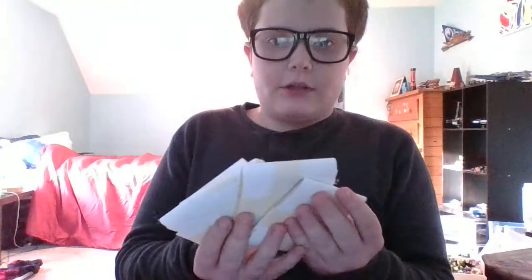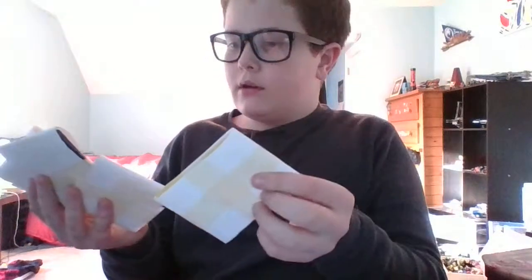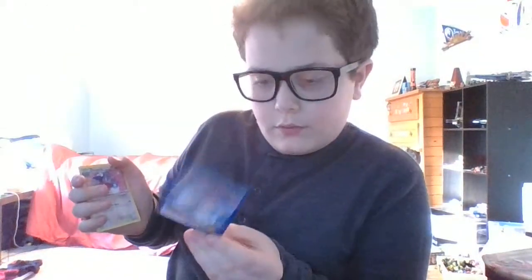Let's get into the packs. My friend has old Pokemon cards too, so we might get some old cards in here. I've already bought a pack from him before and it's not like the card chip where you take three cards from the front — it's not like that. First we have a Litten from Sun and Moon.